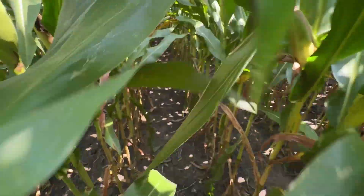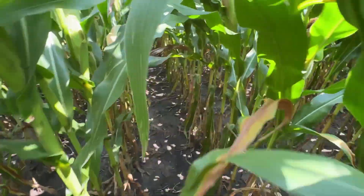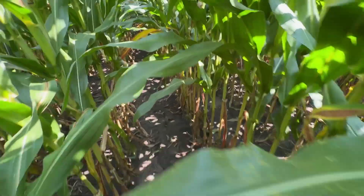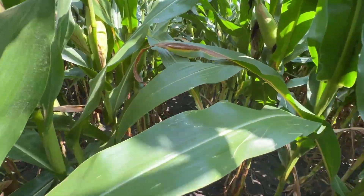As far as southern rust goes in this particular treatment, we've been able to hold it off with that R1 application of Moravis Neo. A little bit of southern rust right here on that one leaf, but again that's finding just one leaf. You'll see a wide difference when we get to the untreated control.